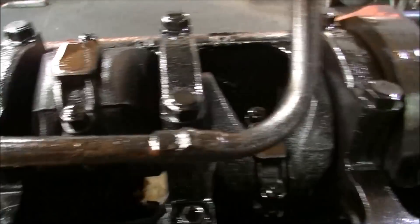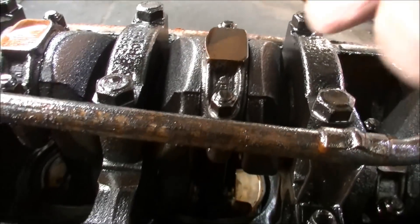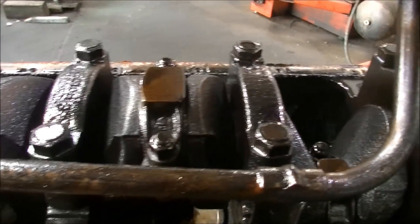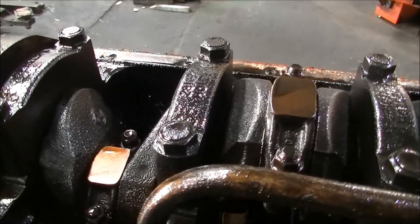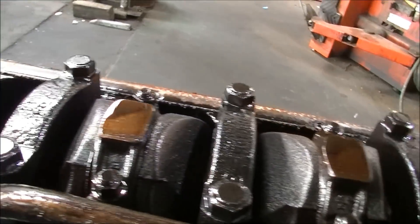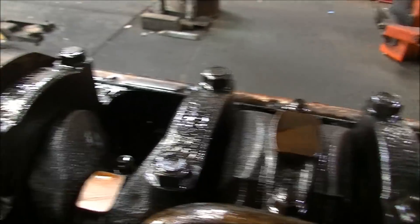A lot of times, if somebody says they've just done a set of rings or something, you'll see number marks on the rod so they go back in their right slots. There's nothing there. But yeah, that's pretty honest, I reckon.